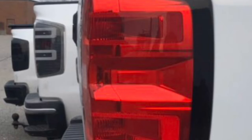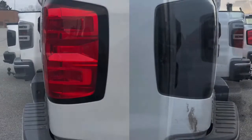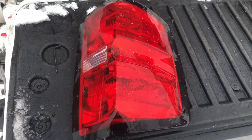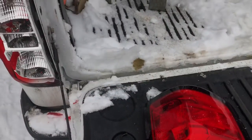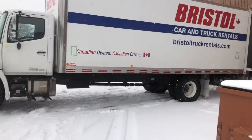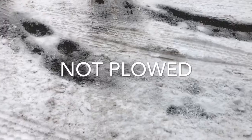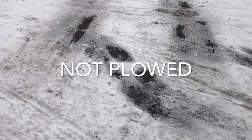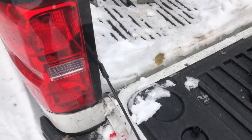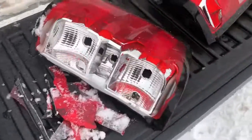Recently I made a huge mistake drifting a box truck in the back parking lot where I work. This is a video from the past couple weeks of me repairing that damage. I smashed out that tail light — that's all because of how slippery the parking lot is. Gonna get these changed.